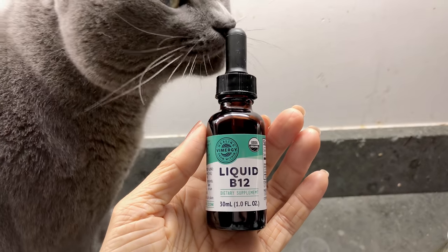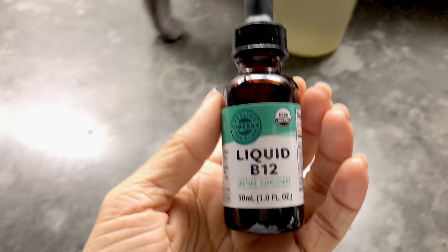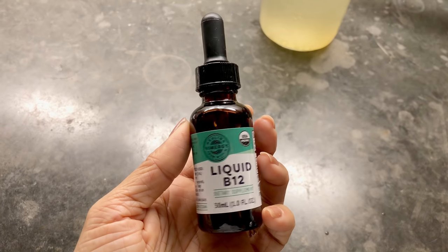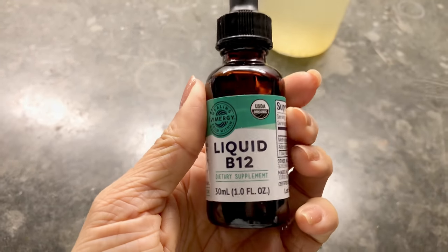After drinking the lemon honey water, I grab my Vimergy B12 and take one dropper full. I hold it in my mouth for about 15 to 20 seconds and then swallow. That's it.